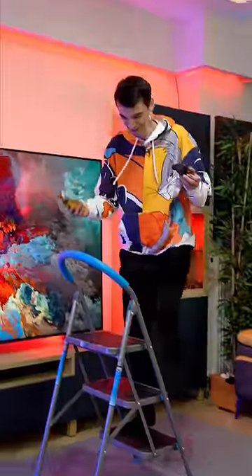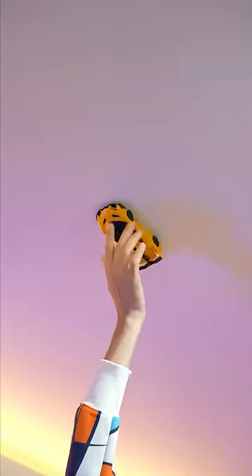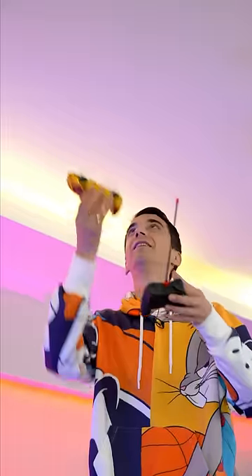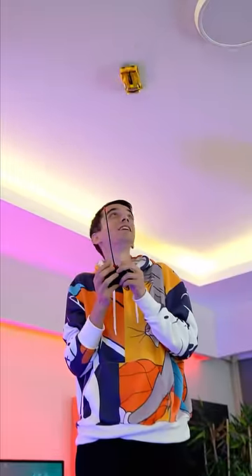Now let's move on to the hard test. I'm really worried it's going to fall, but it doesn't look like it's going to fall. I wouldn't say it's very reassuring, but it works.